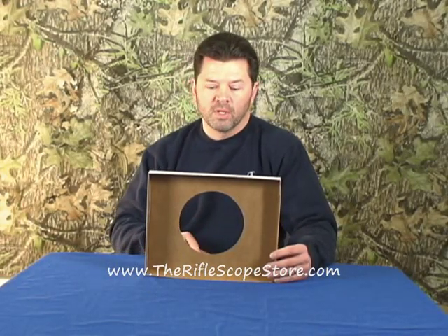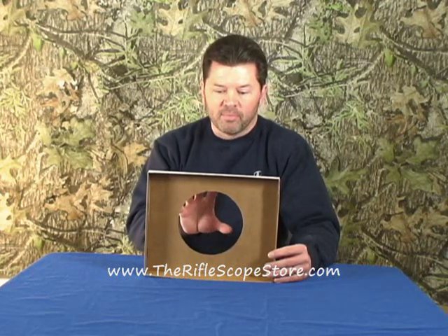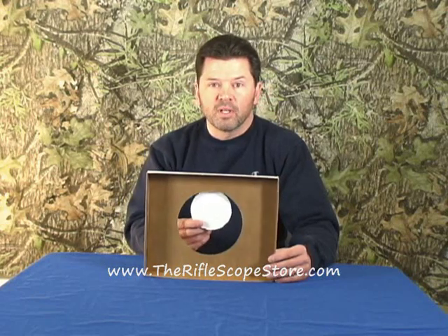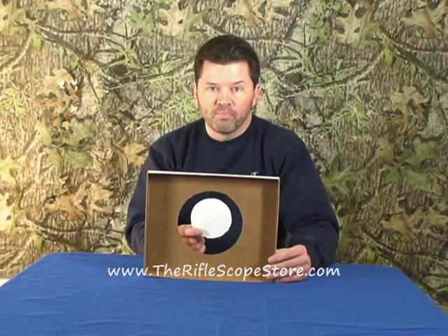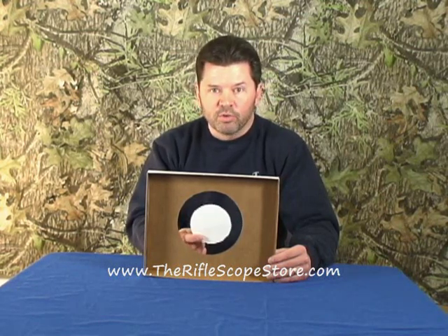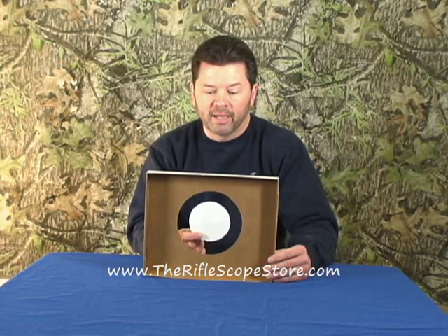I'm going to give you a piece of advice for siting in your scope. This circle here is going to represent the inside diameter of the outer tube of your scope, and this circle is going to represent the inner tube in your scope. When you go and adjust the windage and elevation, you quite literally are moving this inner tube around until you've got your crosshair center to the point of impact.